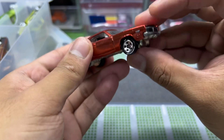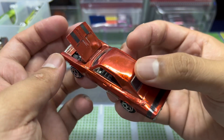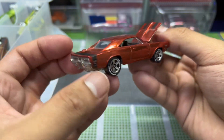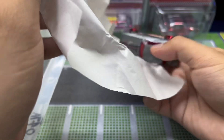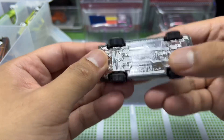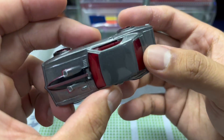Next up is another Charger. The seller really arranged them nicely for me. This one comes in orange, with black interior and black stripes this time instead of white. Same casting, different colorway — check that out.